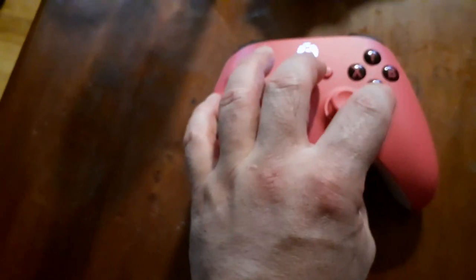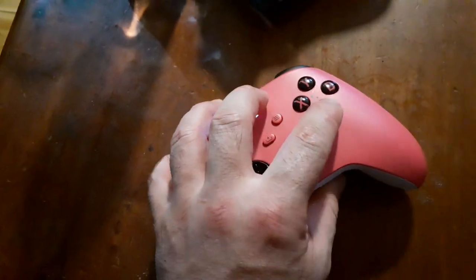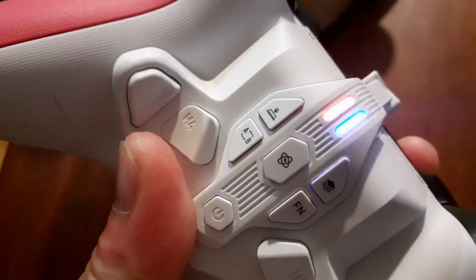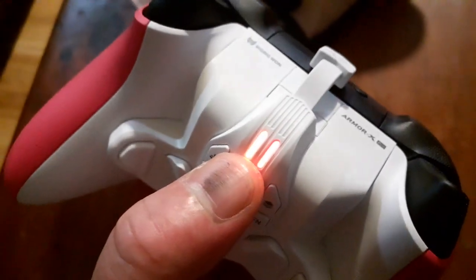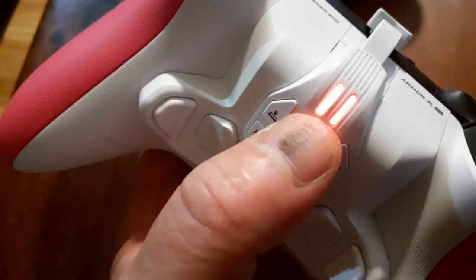And again, for Nintendo Switch it's Home plus A — push and hold six to eight seconds. Let's do it. One, two, three, four, five, six. There you go. You can't really see it on camera, but it's actually red. Red means Nintendo Switch mode.